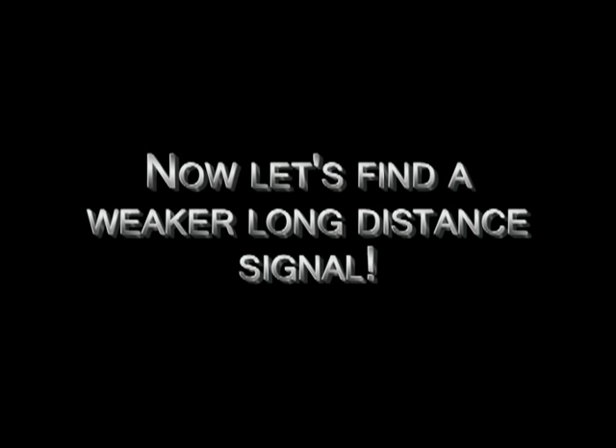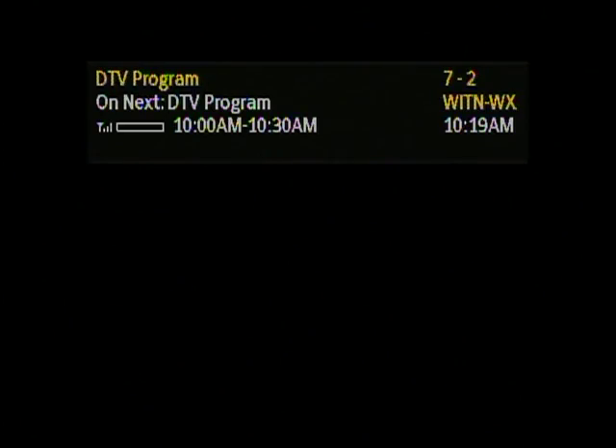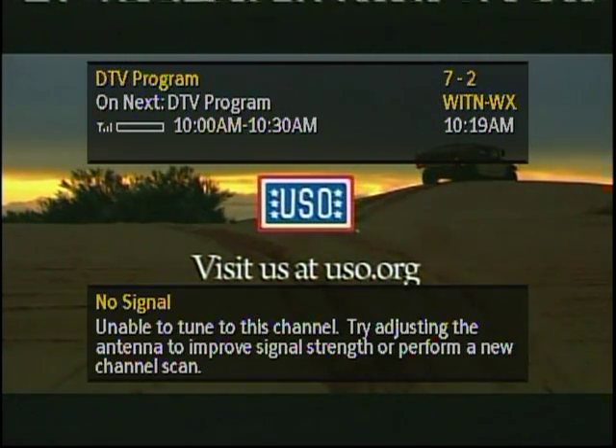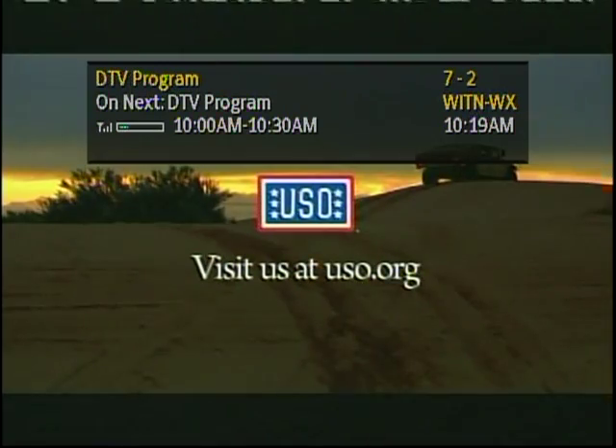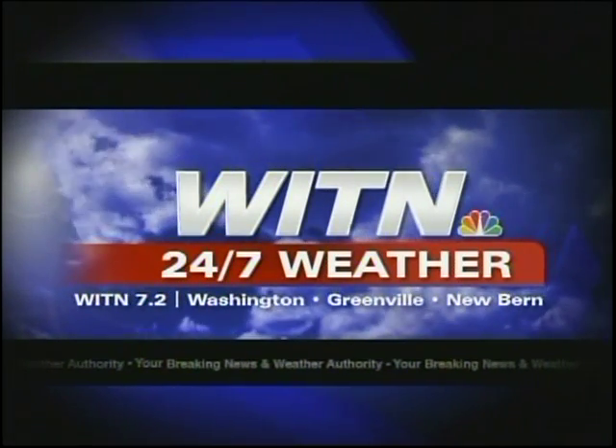Now let's find a long-distance signal using only the signal meter. I'm pointing the antenna east to see if I can get Washington and Greenville. We start out with very little signal. The antenna is coming around — it's kind of weak, but 23–25%, that's about the maximum. Bringing the antenna back, going past the peak — there we go. Coming back up, that's about as strong as it's going to get. Getting out of the menu — we actually got a picture. There it is. It's a little weak; if the wind blows and it rains it will break up. But there's the picture from little Washington.